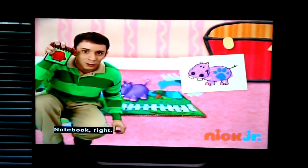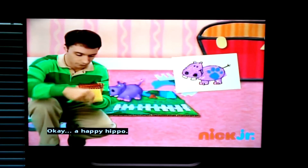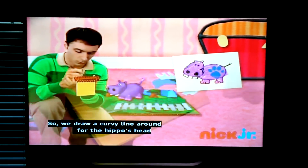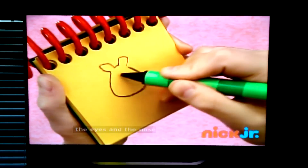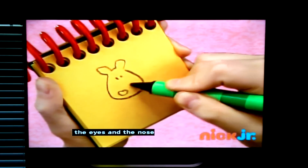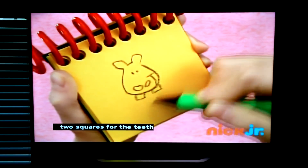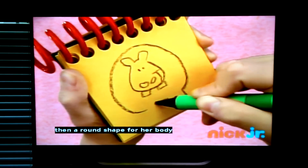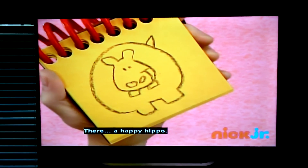Notebook. A flower. A happy hippo. So, we draw a curvy line around for the hippo's head, the eyes, and the nose. A happy smile, two squares for the teeth, then a brown shape for her body, and a little bump for a tail. There, a happy hippo.